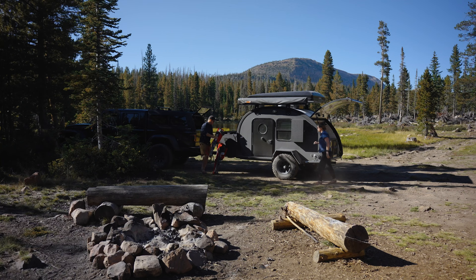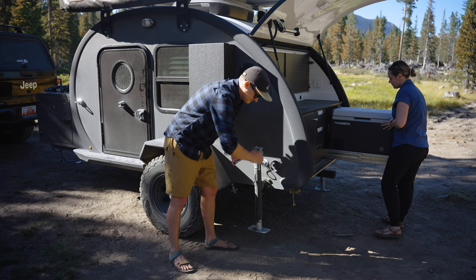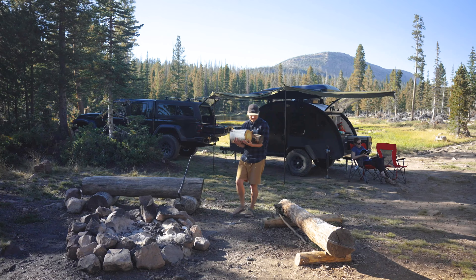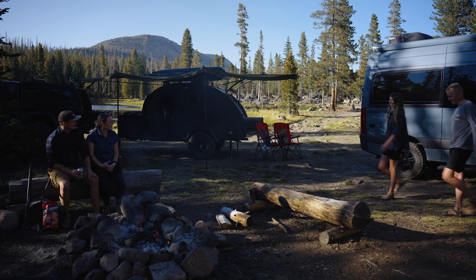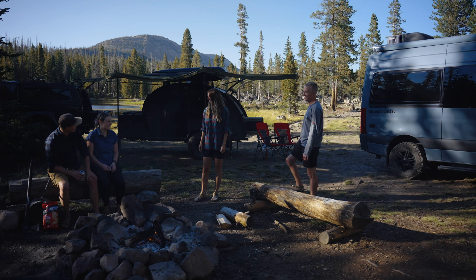Thanks to the ease of towing a Bean trailer, you can get to your campsite and be set up well before your friends in their van conversion even arrive — maybe even a little too early. When the van couple finally makes it: 'You guys made it! Sorry we left you in the dust — we wanted to make sure we got a campsite. How'd the rest of the trail go for you?' 'It was a little bumpy.' 'We had plenty of time, so... we're super hungry — can we get started on dinner?' 'Yeah, let's do it.'